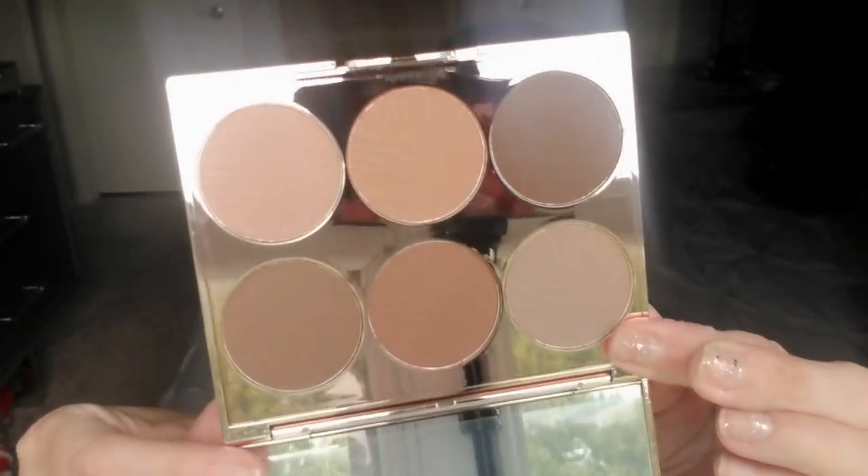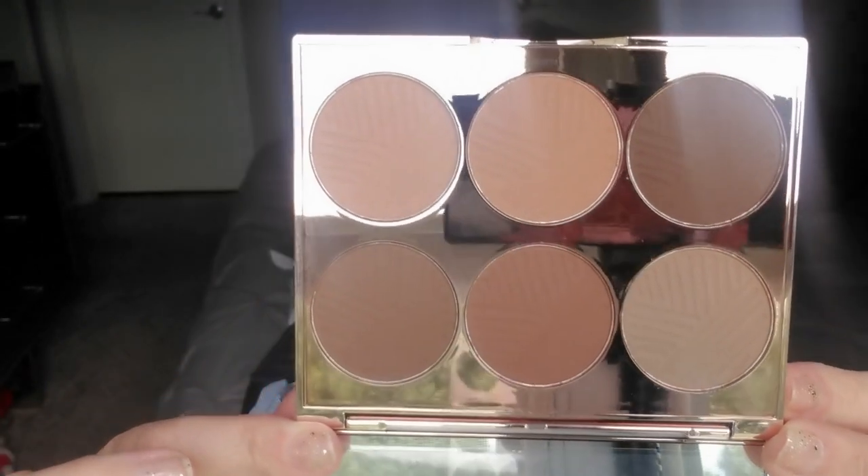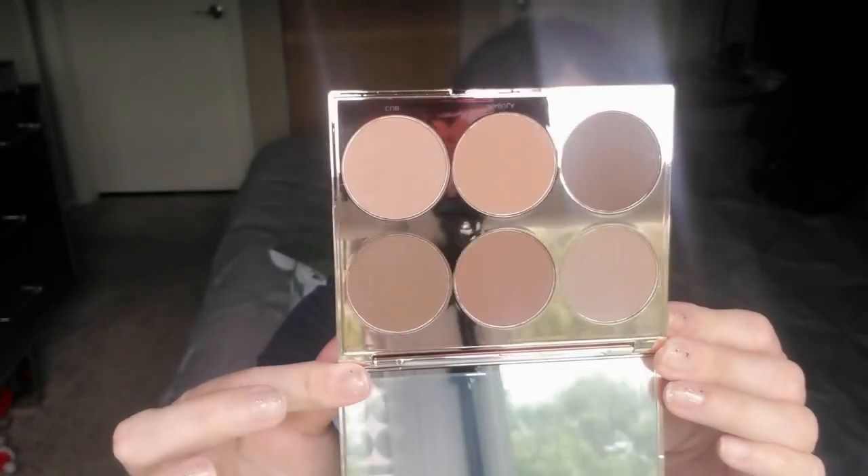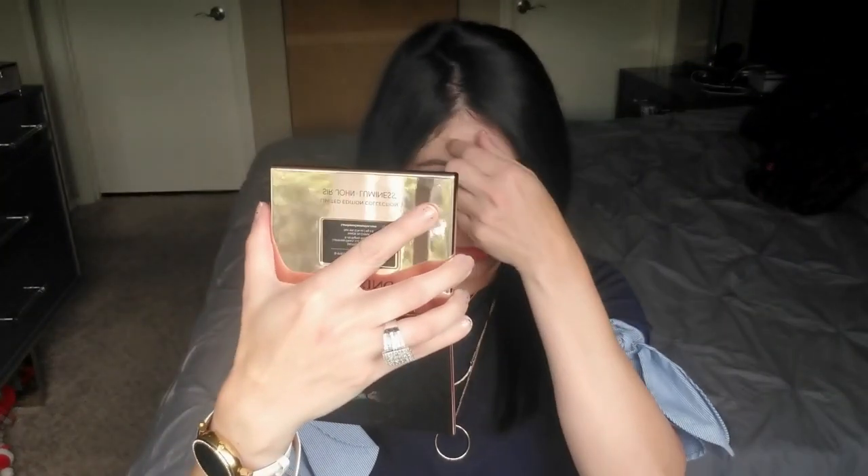It has a nice size mirror and those are the colors right there — that's what the palette looks like. Some of these colors I think might be a little too dark for me, but I can blend them, or I can use the ones that are too dark or too orangey on me as eyeshadows. The mirror is super good.